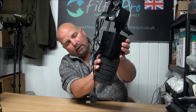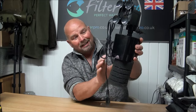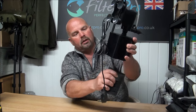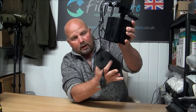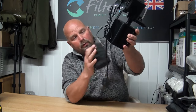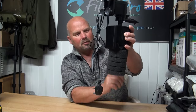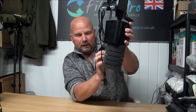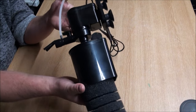You could swap the foam out for another one of those media containers and run it with two media containers if you wanted. You don't have to have the foam on — it just comes off. Stick another media container on with a grill on the bottom, which it comes with. It'll look a little bit neater, but you wouldn't get such a big filtering capacity from the foam. So that's it there — close up in all its glory.